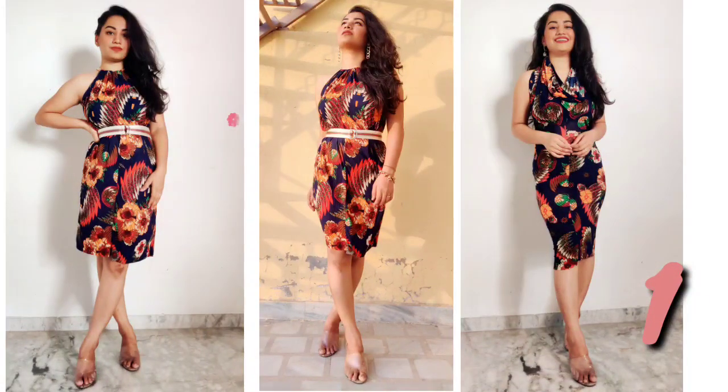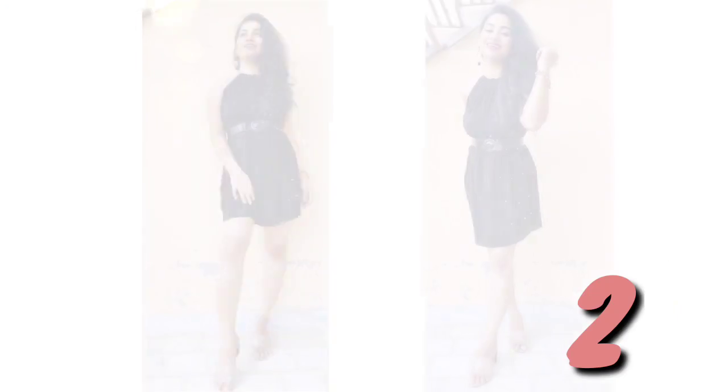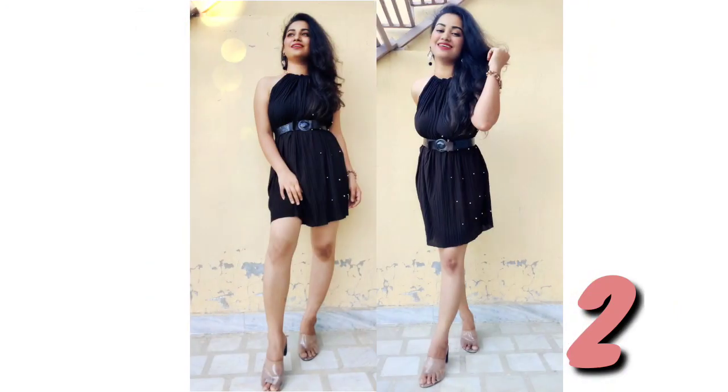Without wasting any time, let's get started. Number 1: I have recycled old white pants. If you don't have any pants, you can convert them into a beautiful holder neck dress. Black is the second option.